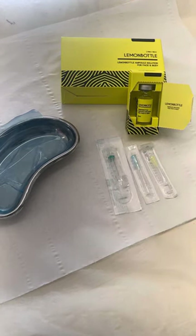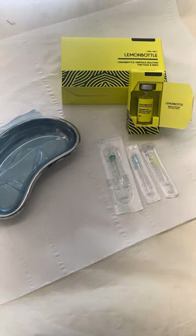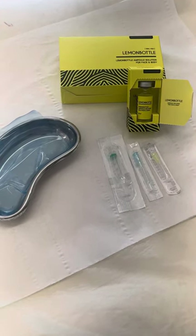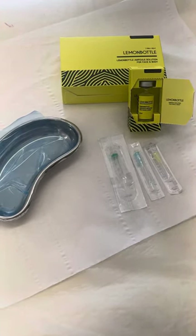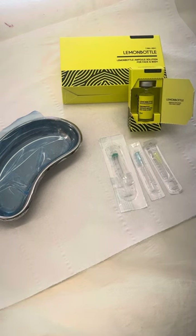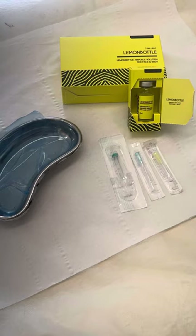Here is a video on how to draw up your Lemon Bottle fat dissolve for a treatment. I prefer to draw this product up before my clients come in. If it's just a consultation, that's not something I would do, but if I know my client and what area they're going to be having treated — and they've possibly had it before — I will do this before they come in for their treatment because it just saves time.